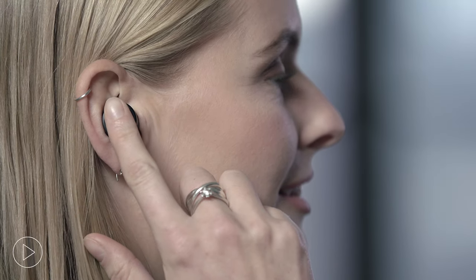Beoplay E8 third generation features a touch sensitive surface on both the left and right earphone. Tap once on the right earphone to play or pause the music. Double tap the right earphone to play the next track, or double tap the left earphone to play the previous track. Touch and hold the right earphone to turn up the volume, or touch and hold the left earphone to turn down the volume. Tap the right earphone three times to activate Siri or other voice commands on your device.